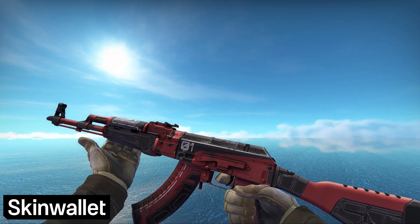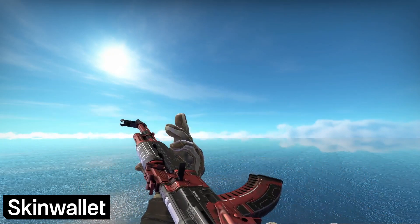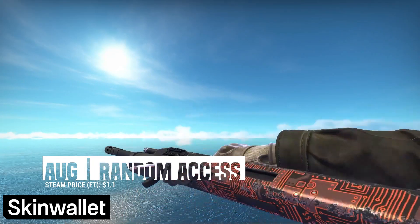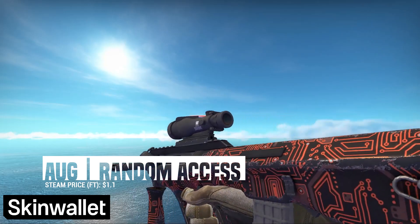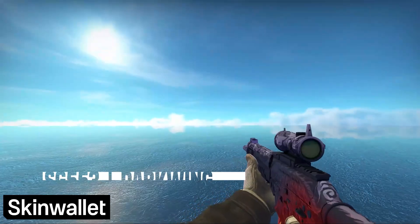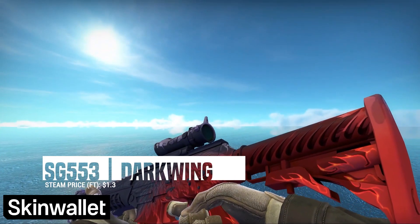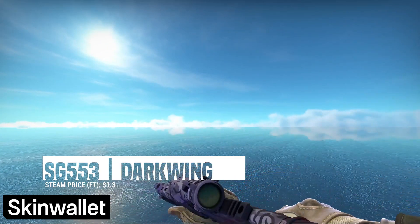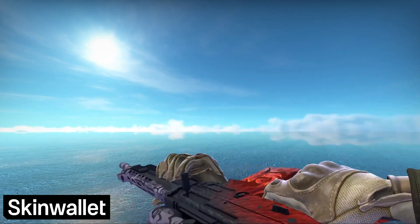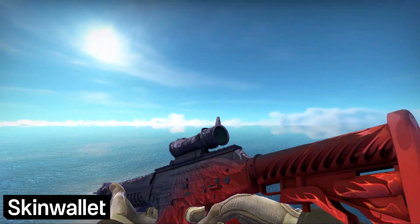We're giving away this skin on our Twitter, so stay tuned to hear how you can enter. For the AUG, we went with the Random Access. The clean circuit board design with a slightly red tint works really well to provide a cheap skin to add to our collection. As for the SG553, the Darkwing is our choice. While Game of Thrones isn't really the vibe most of our other skins have, the vibrant red color really works well with the rest of the loadout, as does the relatively low price.